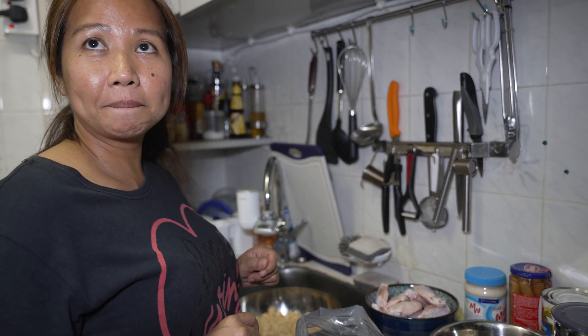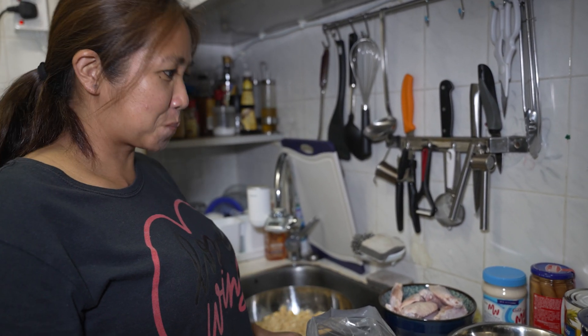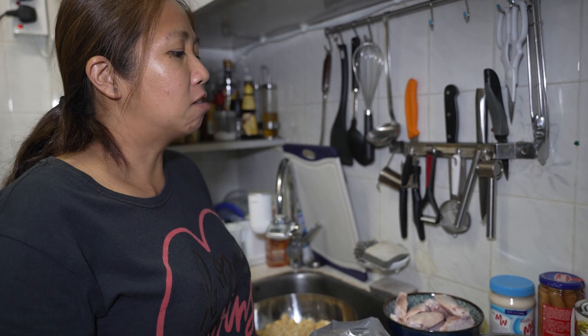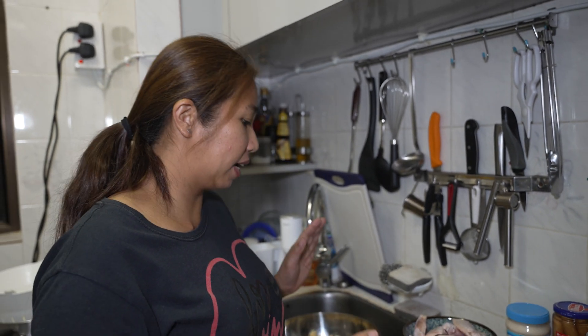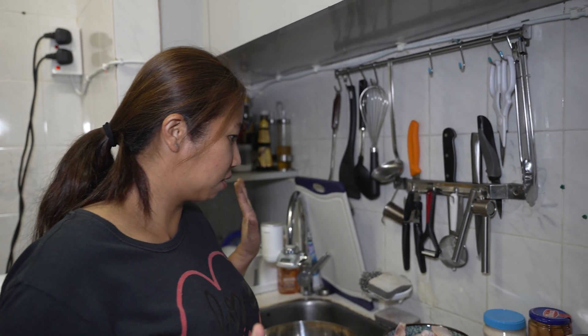That's the cold salad you normally make, right? Yes, with the Würstel, the mayo, the pickles, and the green peas. I learned that from my dad. He normally used pork chop, but today I'm going to use the pork belly instead.